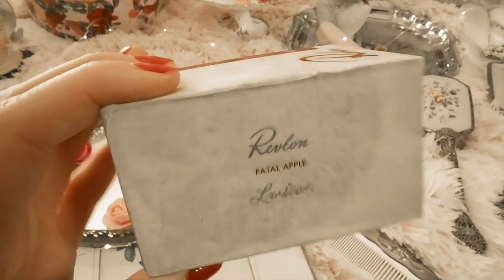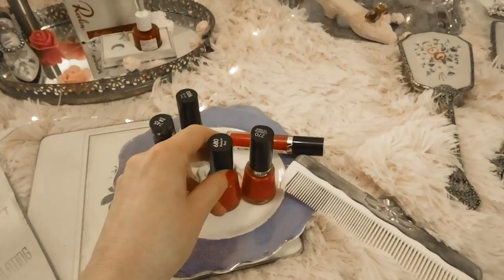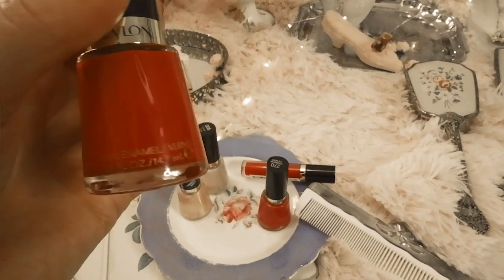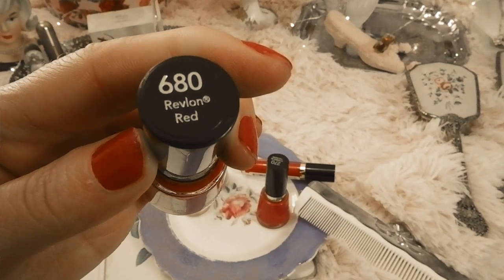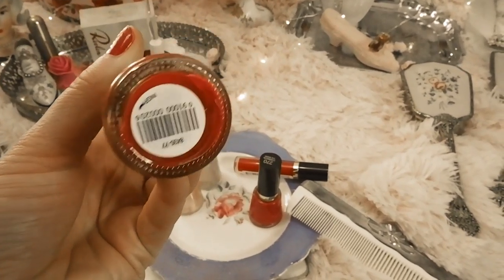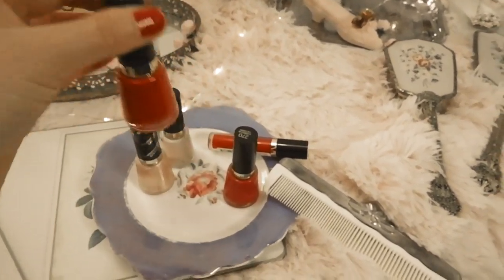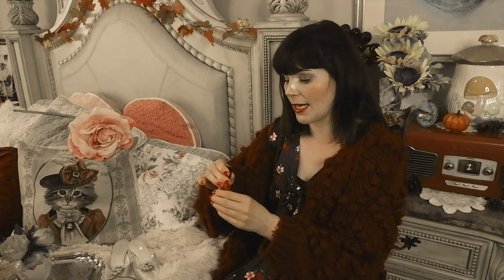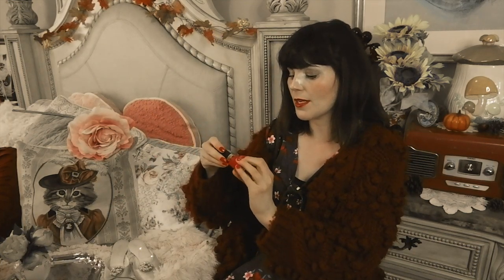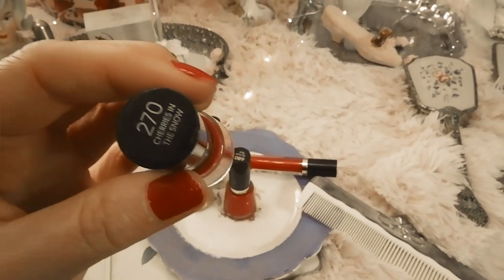I did find a newer color called Revlon Red, but I think this is a remake of Raven Red, which is from 1945 — I think they just changed the name. It's a very classic red, so I'm assuming they changed Raven Red to Revlon Red. Let me know if I'm wrong, but I kind of have a feeling.